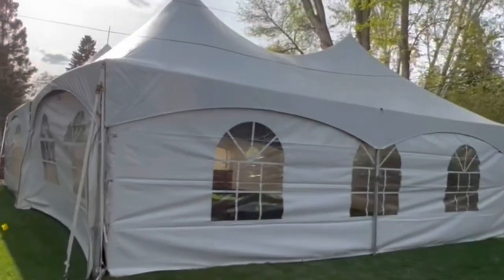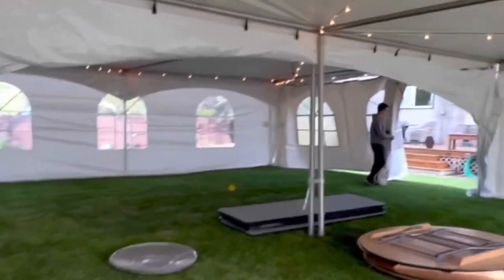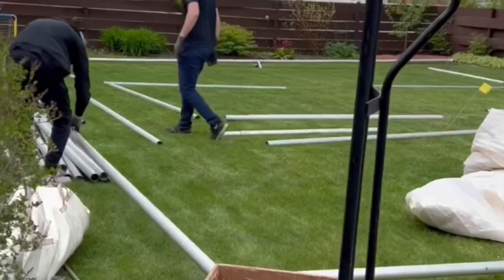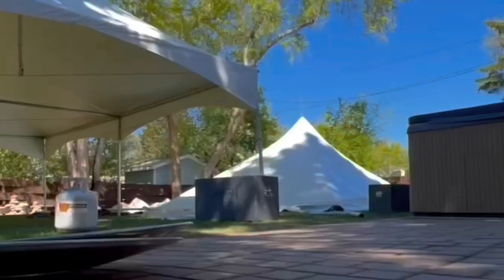We were installing a 30 by 40 high peak frame tent. We put a stake through a root and boy did it get stuck. Tent setup was fine, but going to take down the tent was a little bit of a nightmare trying to get that stake out. We ended up MacGyvering a contraption together.